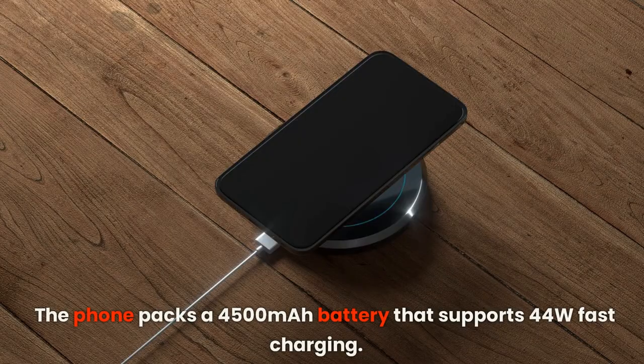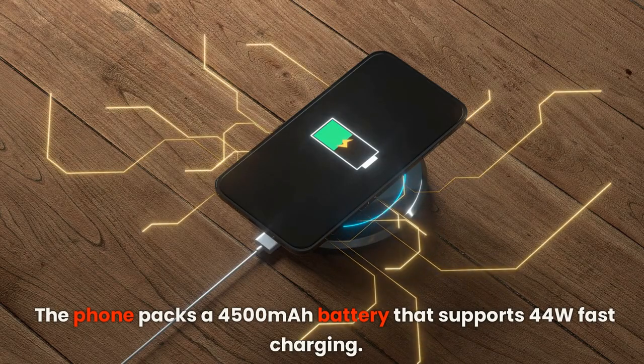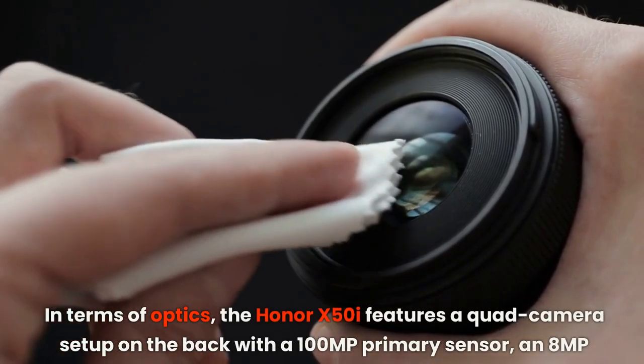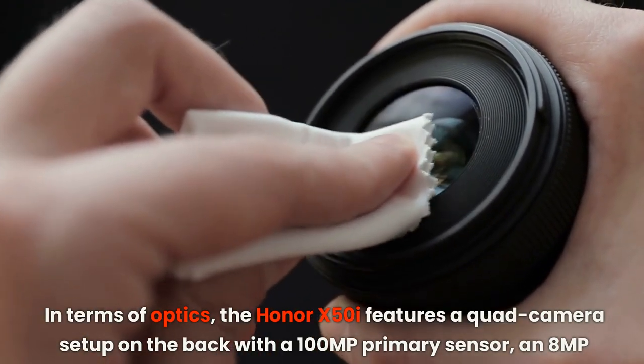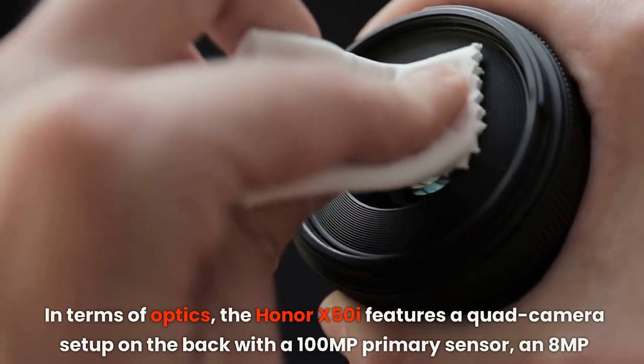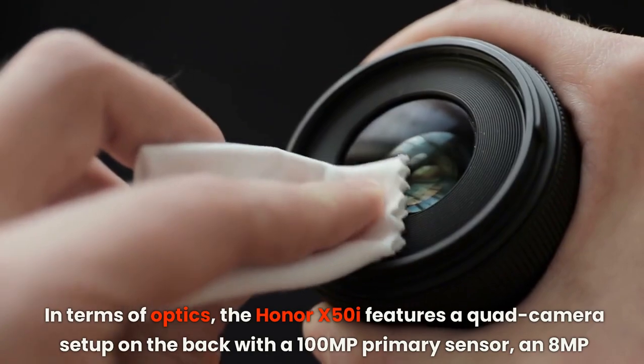The phone packs a 4500mAh battery that supports 44W fast charging. In terms of optics, the Honor X50i features a quad camera setup on the back with a 100MP primary sensor, an 80MP ultrawide lens, a 2MP macro lens, and a 2MP depth sensor.